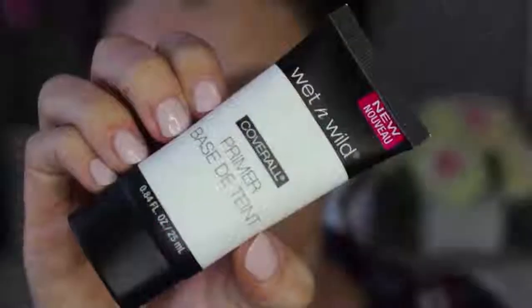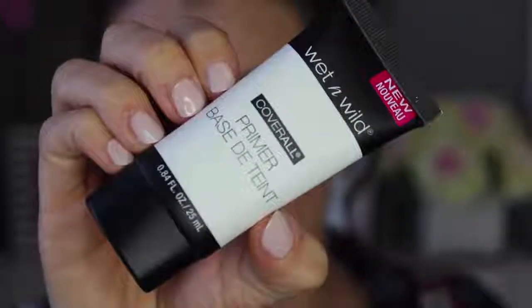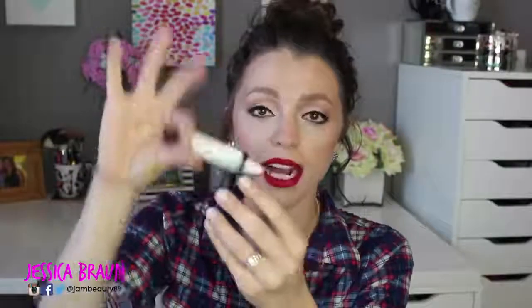The one I like the least is the Wet and Wild Cover All Primer. The first offense of this primer is its smell — it smells like Elmer's glue. That's something I can get past, but if you have a really sensitive nose or are sensitive to smells, this would really bother you. It's a very strong, pungent smell.